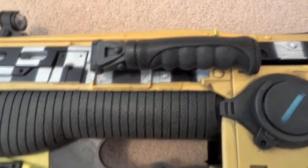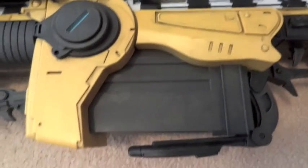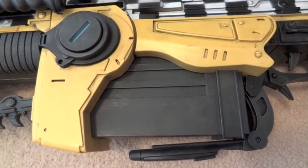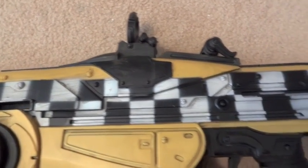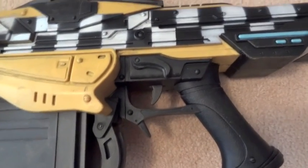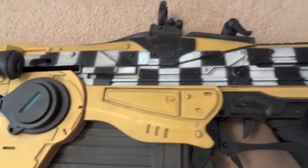There's the handle that swings out. And this one actually has a removable clip, just like the original, since this is a repaint of the original Lancer that came out when Gears of War 2 came out, I believe. And unlike the Retro Lancer, this one has moving parts — mainly the removable magazine, which I'll show in a second.